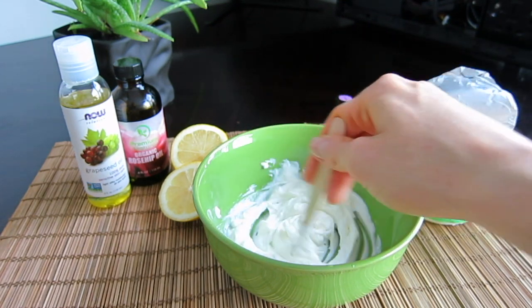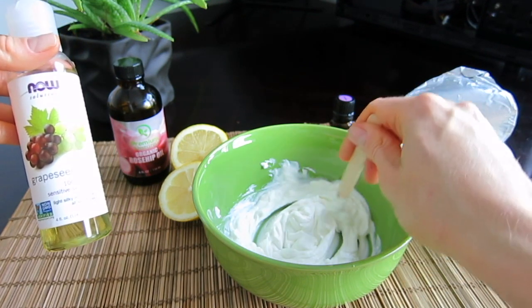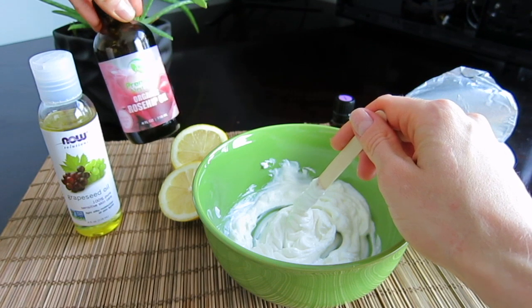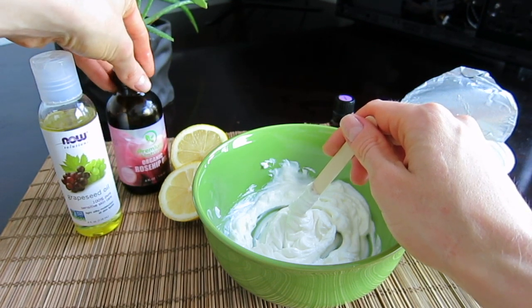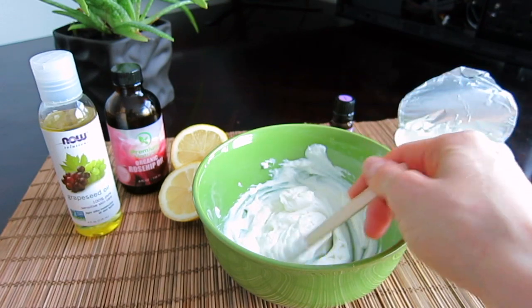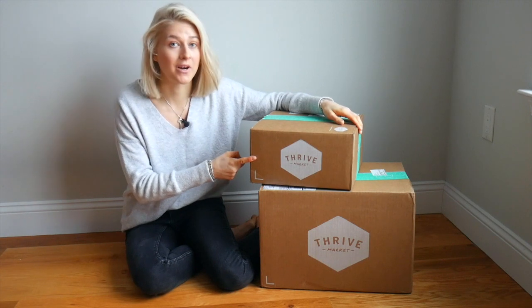Another ingredient I usually use for this cleansing milk is an oil, and there are numerous options here. You could use grapeseed oil — it's great for sensitive skin. Rosehip oil is really amazing for skincare as well, very moisturizing. Olive oil would also give you great results.